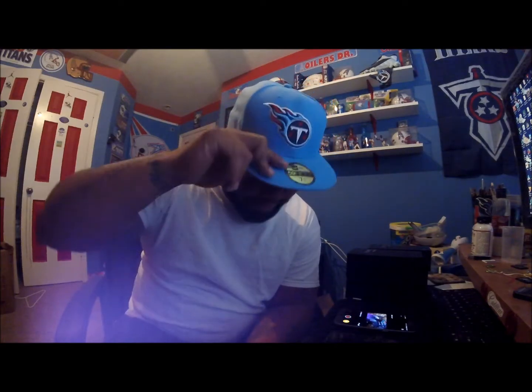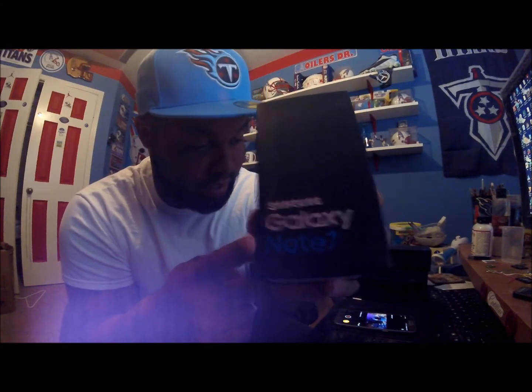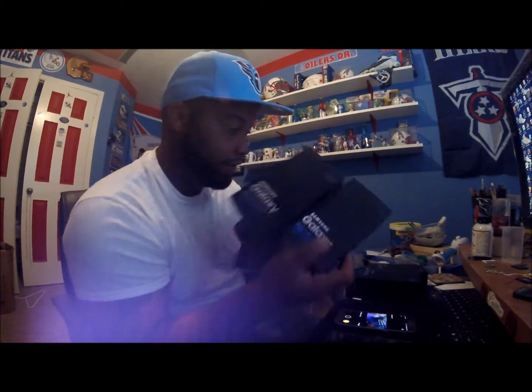What's up YouTube, I'm back. Got my new hat — Tennessee Titans, tighten up, tomorrow game day versus the Texans. Hope we win, but I'm gonna get straight into it. Today we're going with the Note 7 recall. I know I'm late but I've been busy, so let's get into that.